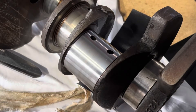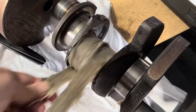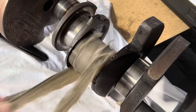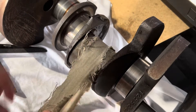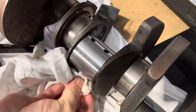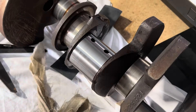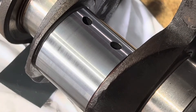I'll now go on to 1200 grit. Okay, that's a couple of minutes at 1200. Let's have a look at that. Grab the rag and give it a wipe. As you can see all those scratches from the 800 are gone, got some very slight scratches in there from the 1200.